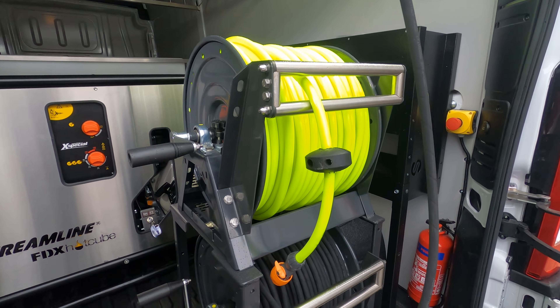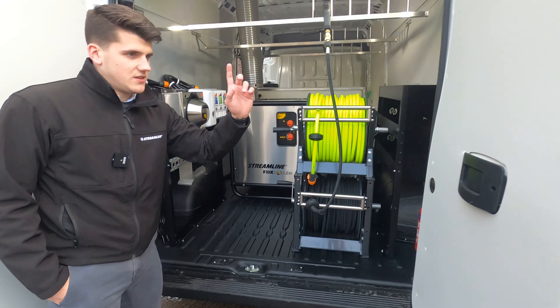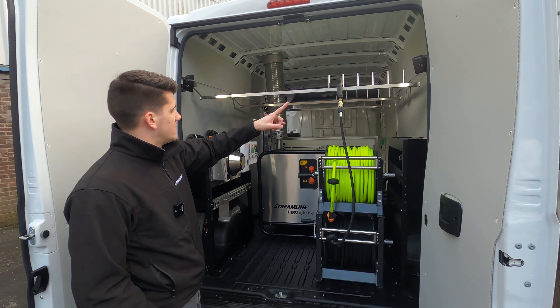You've got your two racks either side for storing additional equipment. Also as standard you've got the line-ex flooring on the base of the van, the internal polylining kits, twin LED lights at the back, and three pole racks for storing your additional equipment.